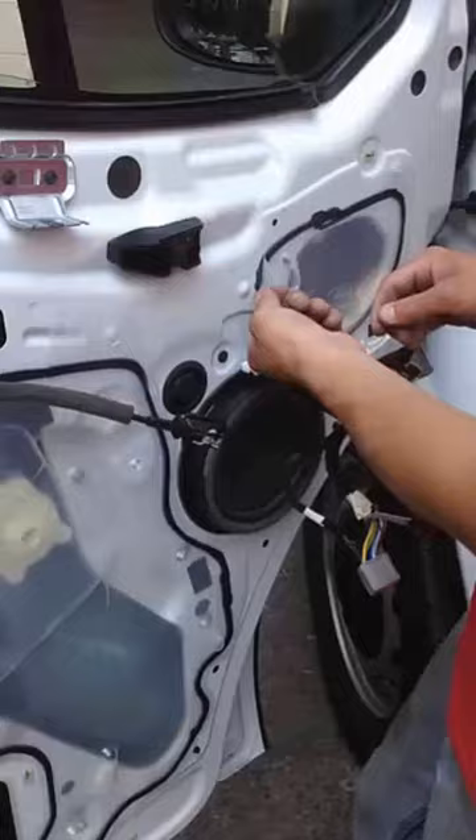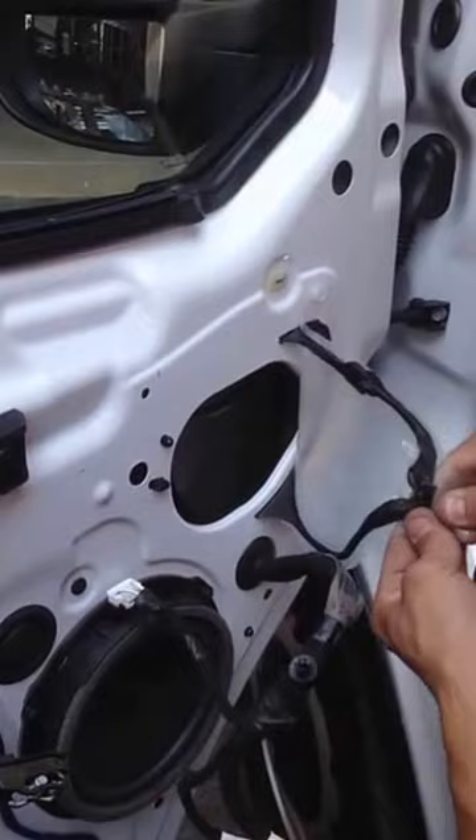You can peel off this plastic. Peel it faster or else the stuff stretches. Feel it faster, it comes out pretty easily.